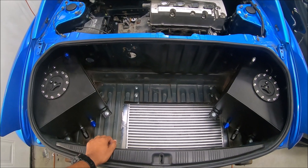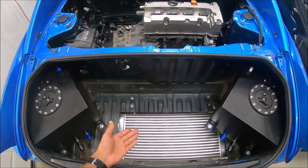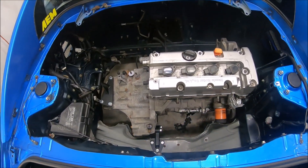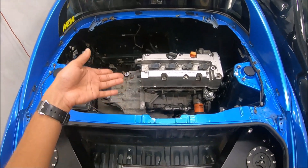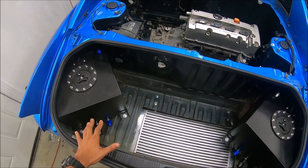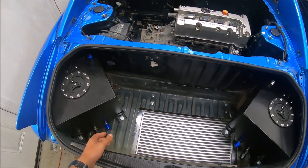All right, what's up guys? As you can see, intercoolers and fuel tanks are in, motor is in, no intake manifold, no exhaust manifold, no turbo, no intercooler pipes yet — we're working on that. That's all coming, but as of right now we're gonna start on the fuel system because I just got that in the mail.